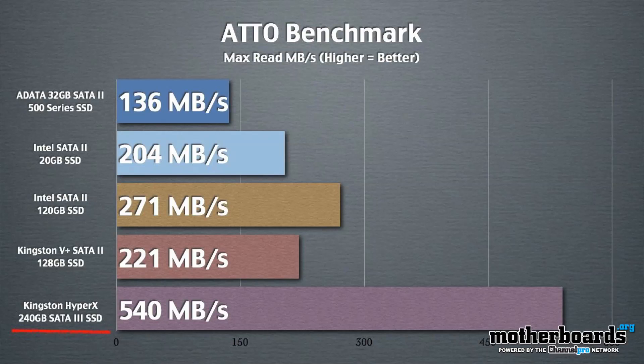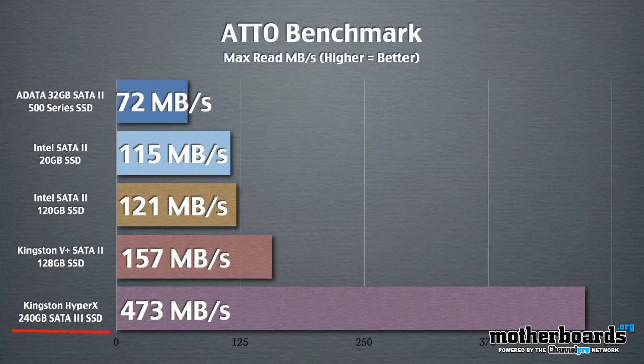We used ATTO — it's an industry standard test for read and write speeds. There are a lot of different ways to measure drive speeds but this is one we chose to use. You can download this test for free just by submitting your email and test this against your drives at home as well.